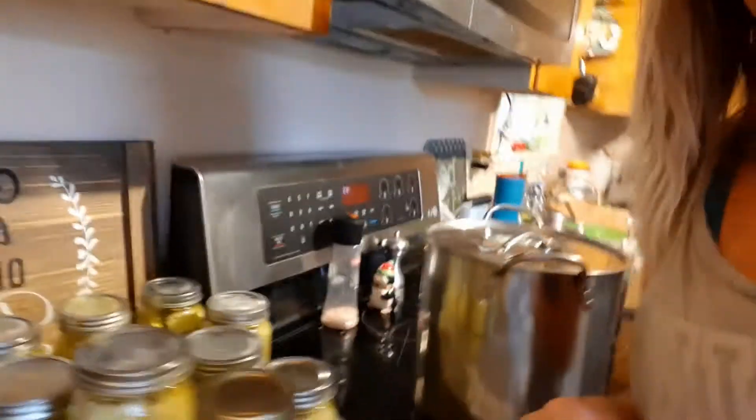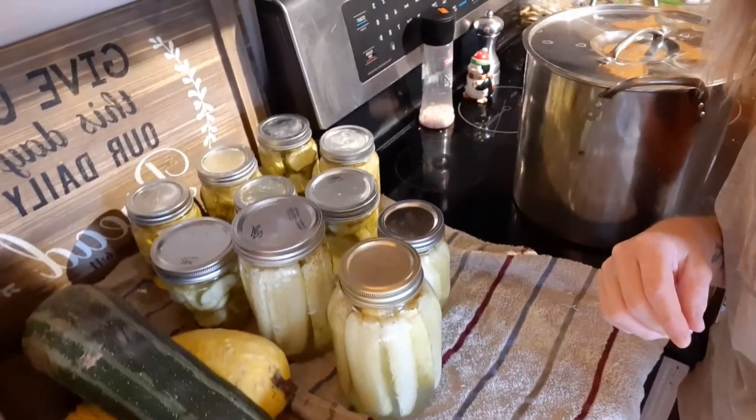I just canned all of these pickles — not a whole lot of jars, but it's my first time doing it. Now I'm getting ready to can some dilly beans, and I also added in my own banana peppers, onions, and dill. I added in some extra stuff because I have it, and I'm doing all this in a hot water bath. I'm just excited, so I'm putting in a bunch of stuff and we'll see if it turns out well.